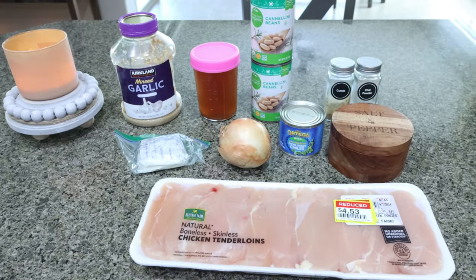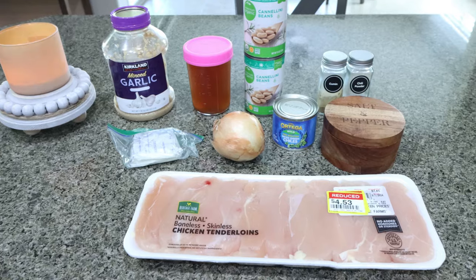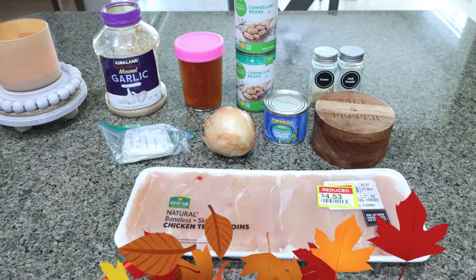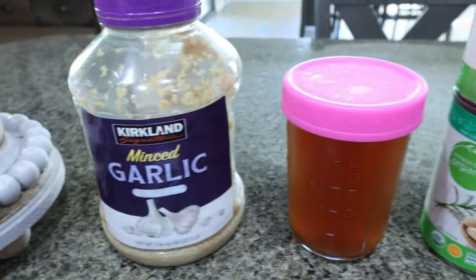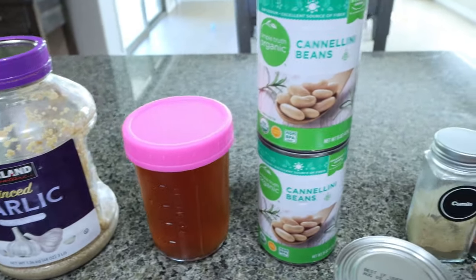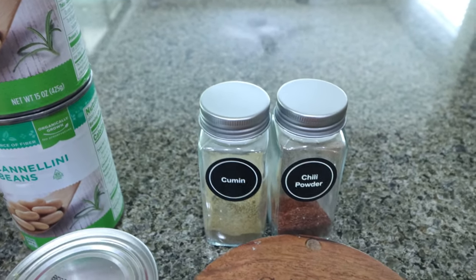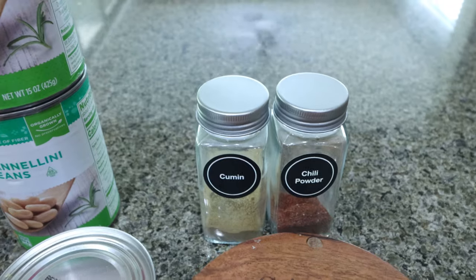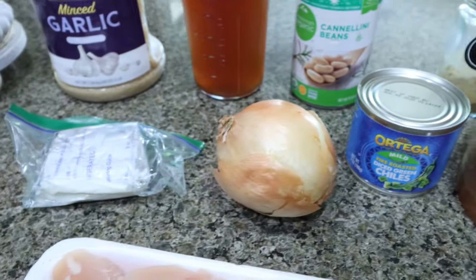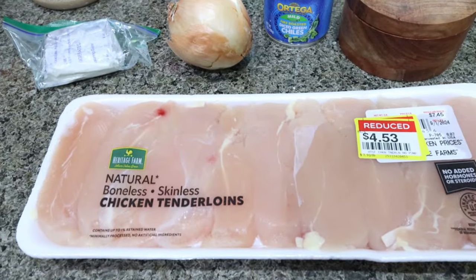For lunch this week I'm making white chicken chili in my instant pot. You can also make this in your slow cooker or on your stovetop — lots of options. Let me show you what you'll need: minced garlic, chicken broth, white beans of your choice. For seasoning: cumin, chili pepper, and chili powder — the recipe called for cayenne but I'm not adding that since we don't really like spicy. Salt and pepper, mild green chilies, a yellow onion, one-third less fat cream cheese — you need four ounces — and a pound of chicken breast or chicken tenderloin.